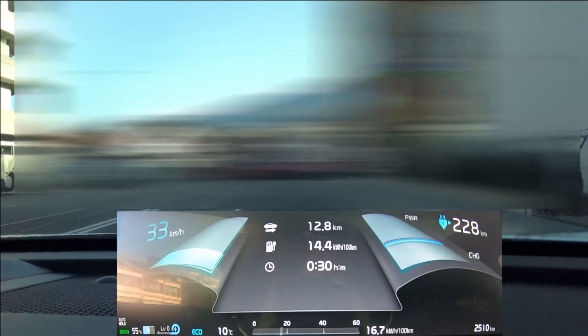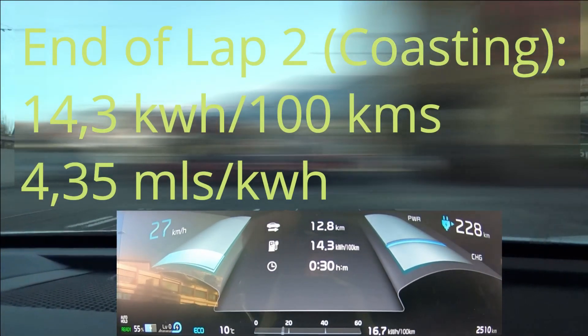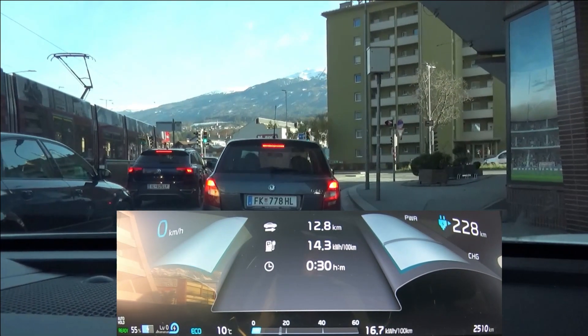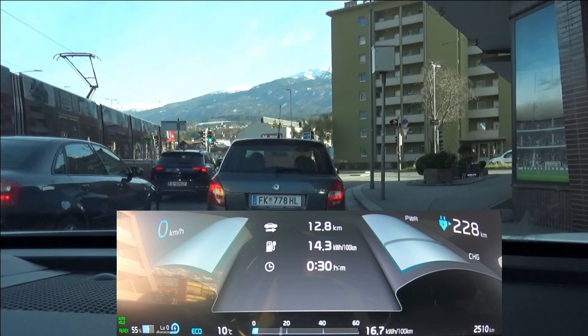After lap two: 14.3 kilowatt hours per hundred kilometers. I now set the regeneration to step four with the paddles, which is basically one-pedal drive — it's called I-Pedal here.